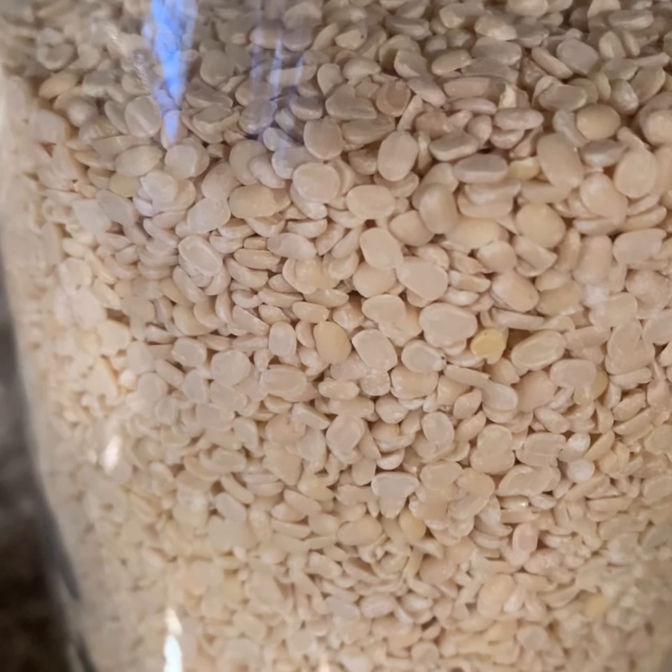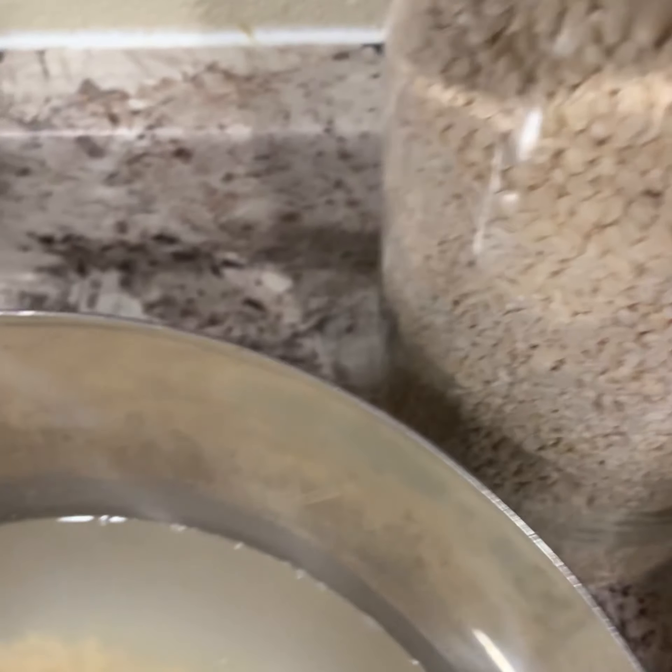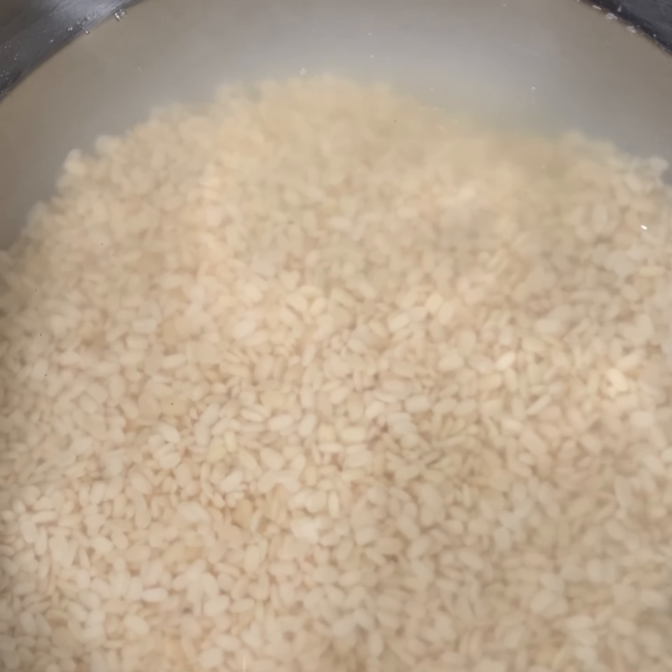For this, I soaked around two and a half cups of mash dal in three and a half cups of water for an hour. Prior to soaking, I rinsed the dal two to three times, then added water which I'm going to use later for cooking.